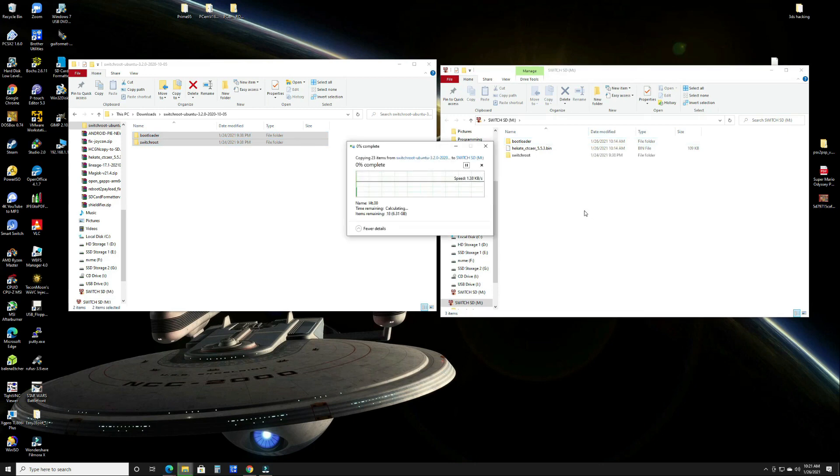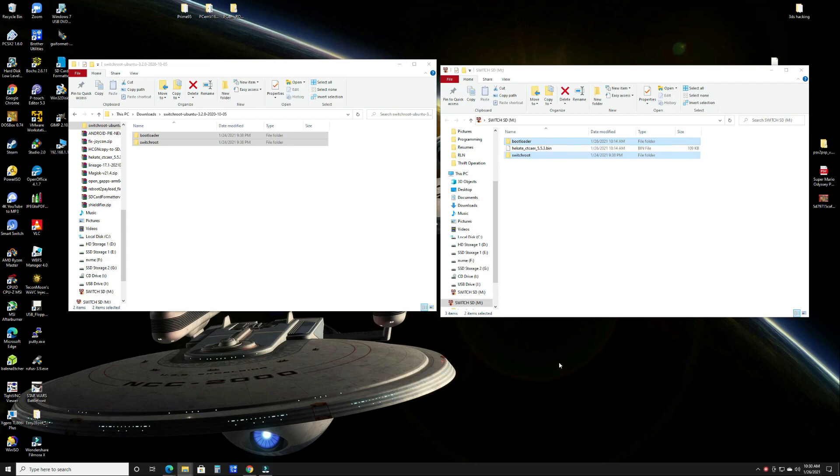It will take a little bit — it's about a 6GB file — so I'll come back when that's done. Once the files are copied over to your SD card, eject your SD card and head back to the Switch.